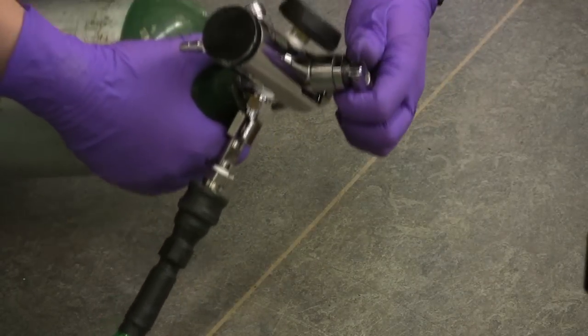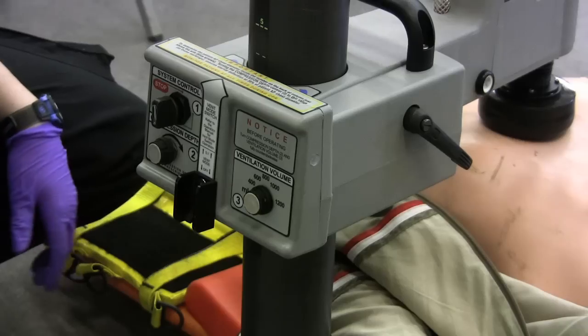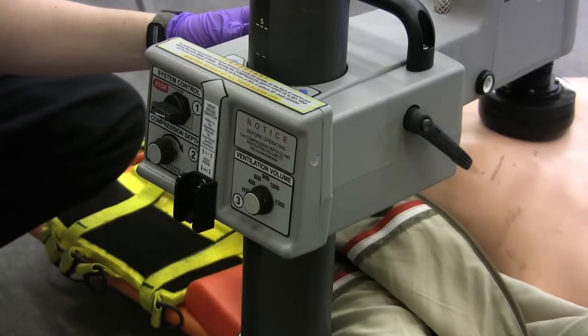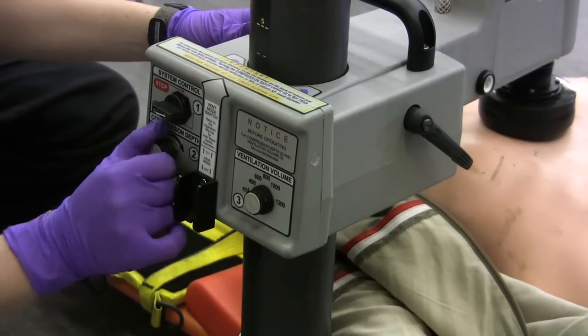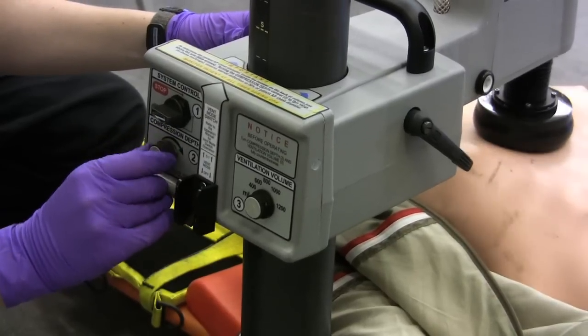Now that we're in place, we're going to turn on the oxygen. To start compressions, you're going to come to system control and turn it to run. Then you're going to increase the compression depth by turning the knob clockwise, and you want to go until you reach that four-and-a-half mark.